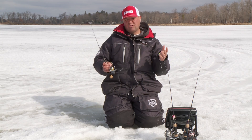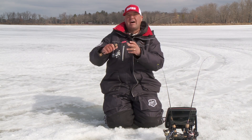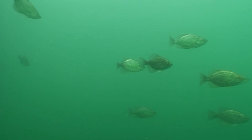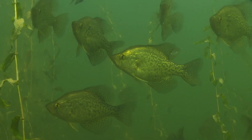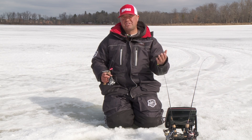I also like to use horizontal presentations when I'm in search mode — something with a loud rattle, something that I can get down there quickly to identify how aggressive the fish are. And this is regardless if you're chasing them out in a basin or in shallow water, weed situations, or a flat. That's sort of my search type of presentation.